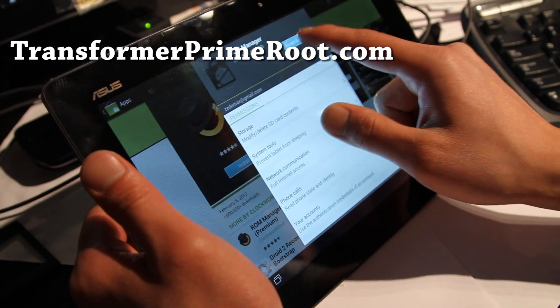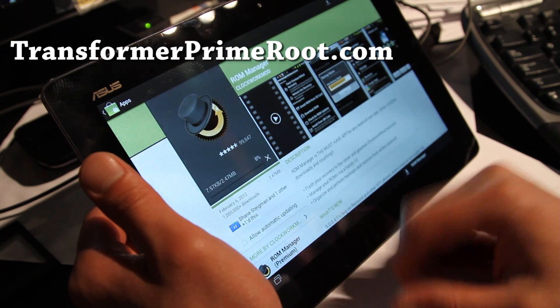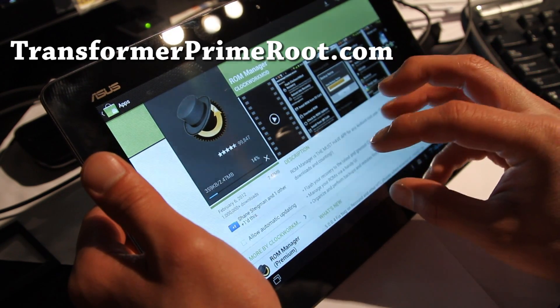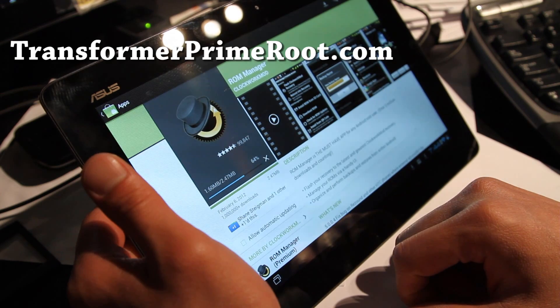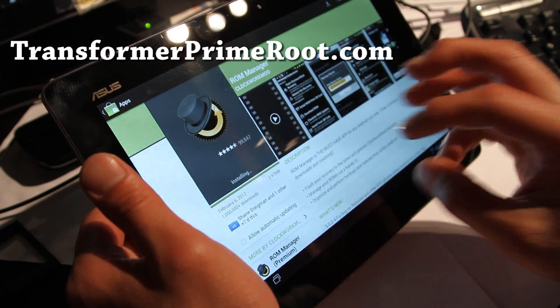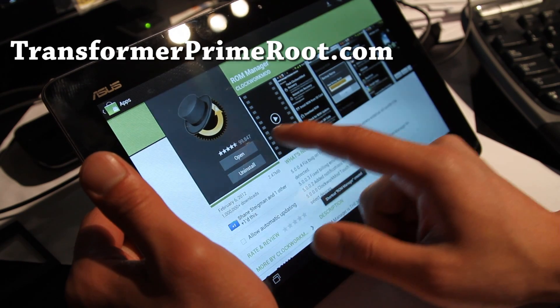You have to be careful — don't install Clockwork Mod Recovery from ROM Manager, because it's going to do funky things. Maybe by the time you see this video it's already supported, but as of February 23rd, 2012, it's not supported yet. You must have Clockwork Mod Recovery installed before you use ROM Manager. If you don't know how, go to my site, TransformerPrimeRoot.com — I have directions there.